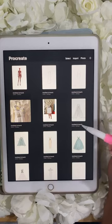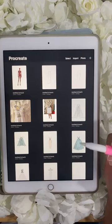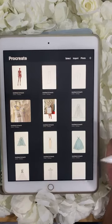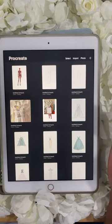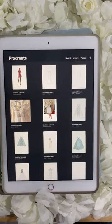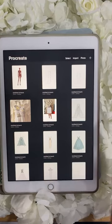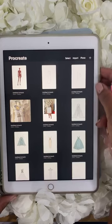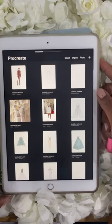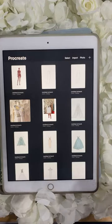Good evening. Thank you so much for joining me. My name is Dani Simone. This is my live Procreate class where I'm teaching dress designers how to use Procreate for their businesses. Tonight we're going to be doing something a little bit different. Typically when I start one of these classes, I go through the basics as if you've never used Procreate before. However, tonight we're going to jump into sketching.